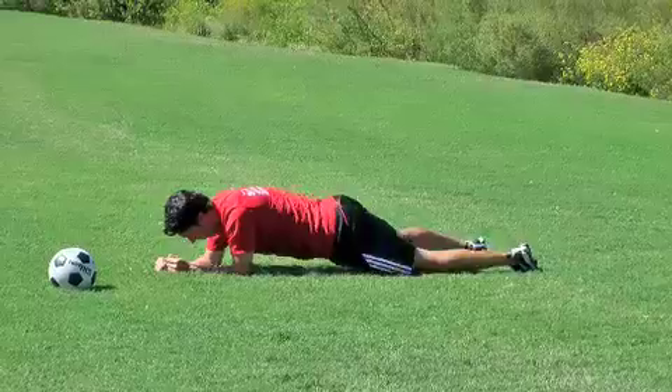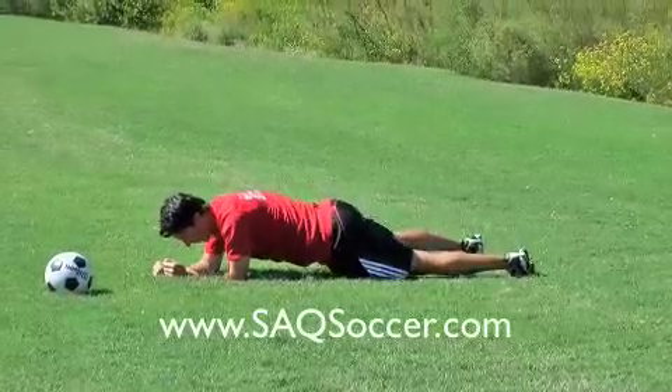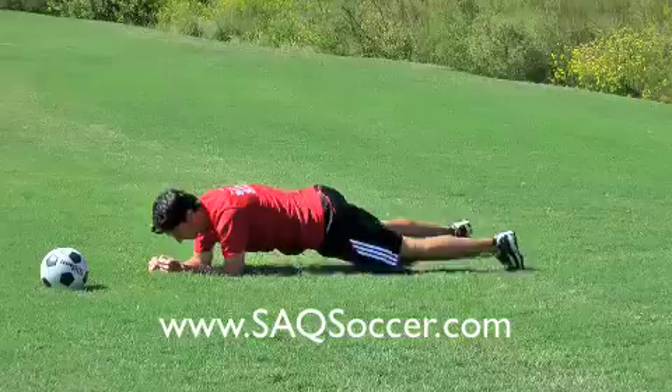Move your feet slightly apart, then roll back and forth on each foot — five times each side.